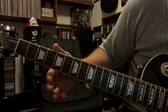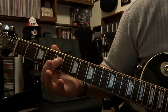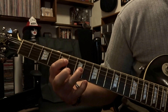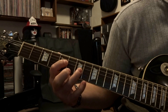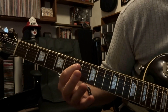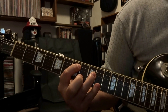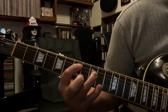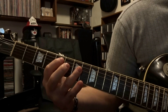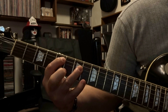Alright, so the next part is going to be here on the 5th and 7th fret. We're going to fret the 4th string at the 5th fret, 3rd string at the 7th fret, and strum through strings 4 and 3 one time. Then move down to the 7th and 9th fret, fretting the 5th string at the 7th fret and 4th string at the 9th fret. Strum through the 5th and 4th string, sliding up to the 5th and 7th fret, and let it ring out.